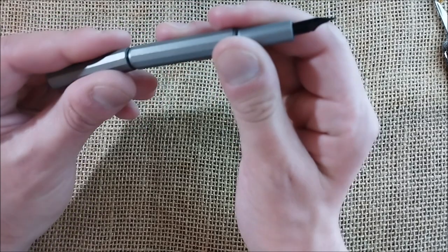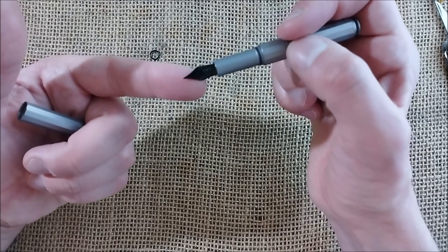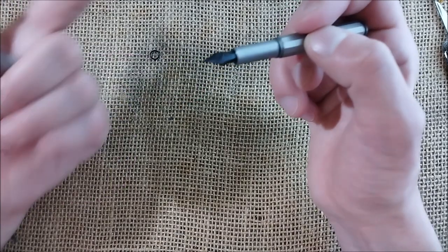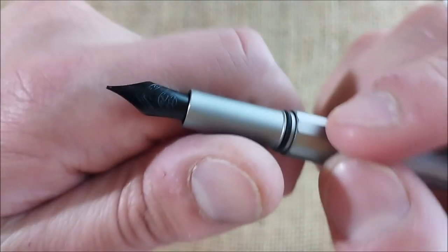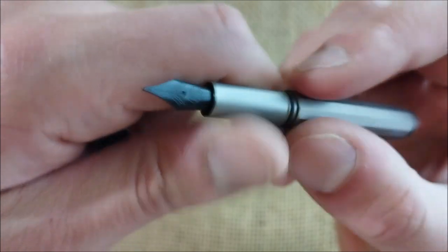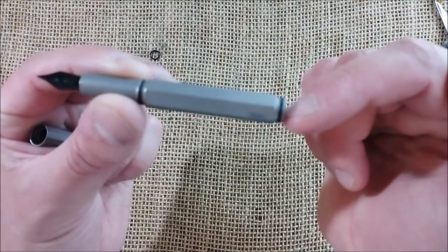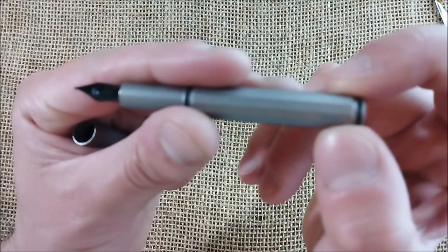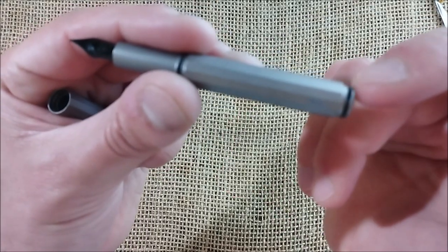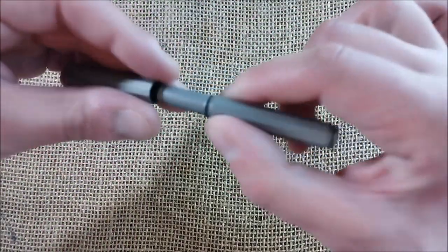I struggled a little bit because I was thinking whether I should get it with the black nib, titanium nib, or steel nib. I decided to go for the black nib because this pen has a closing mechanism through two rubber o-rings that are black. So I thought it would match better with the black nib.